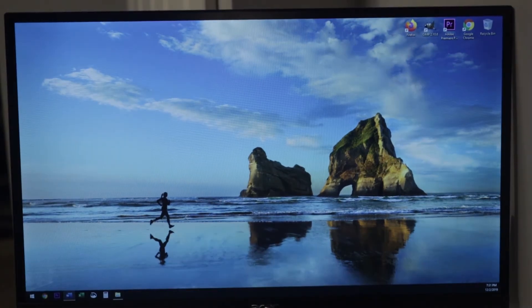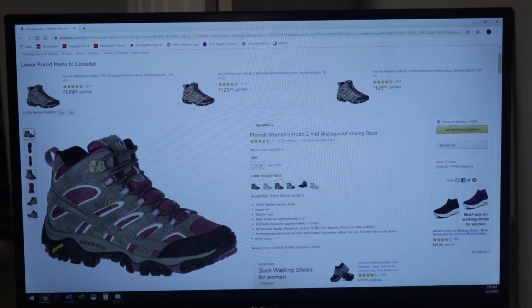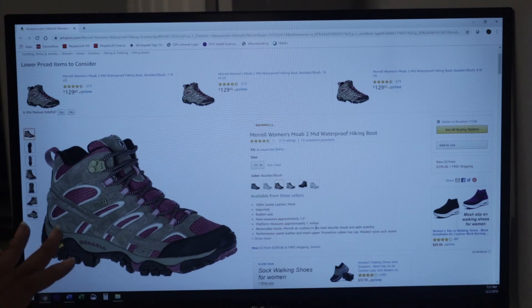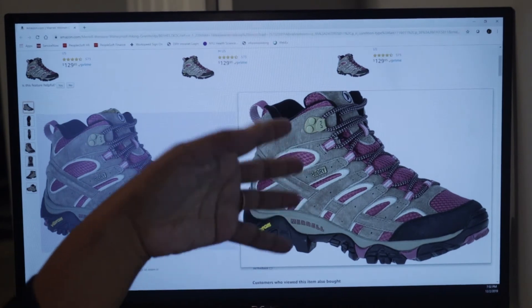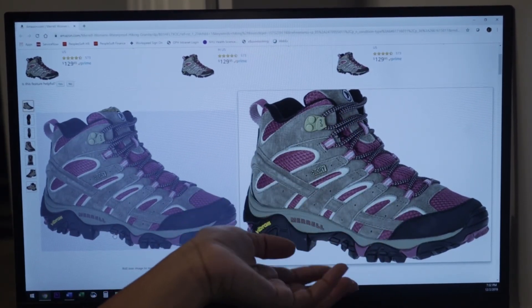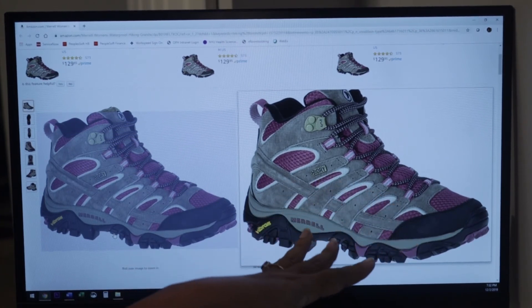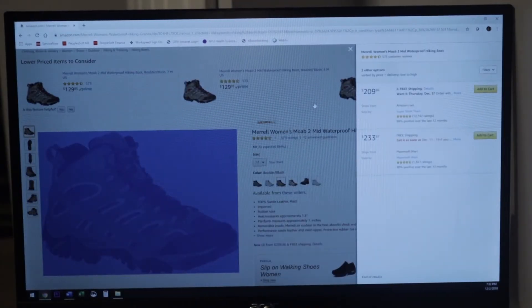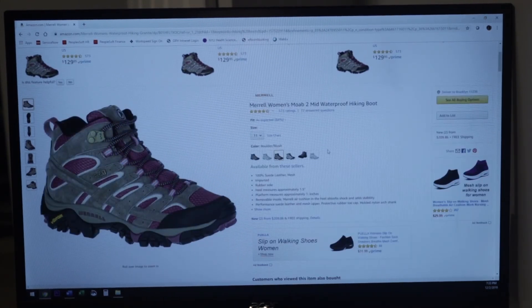Still going up in price — this is the Merrell Women's Moab Waterproof Hiking Boot. It has the Vibram sole, and if you know anything about shoes, Vibram soles are great. This is not only a hiking boot but it's waterproof, so it's going to keep your feet dry and warm while you're hiking. We want to stay active during the colder months without having cold wet feet — this is a huge deal for someone who wants to continue their outdoor adventures. These shoes in pink are $209 from Amazon, though some sizes may be priced higher due to limited availability.